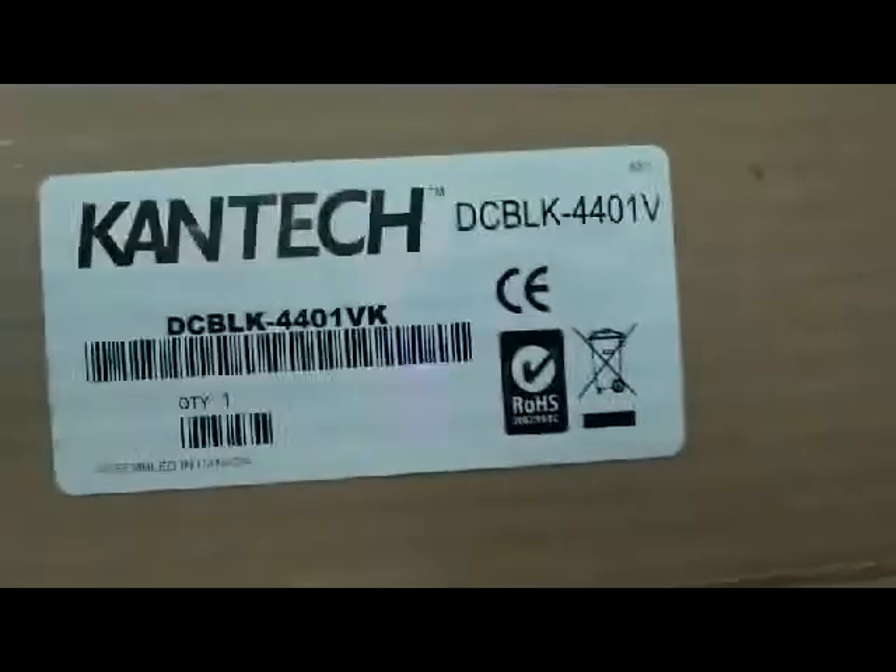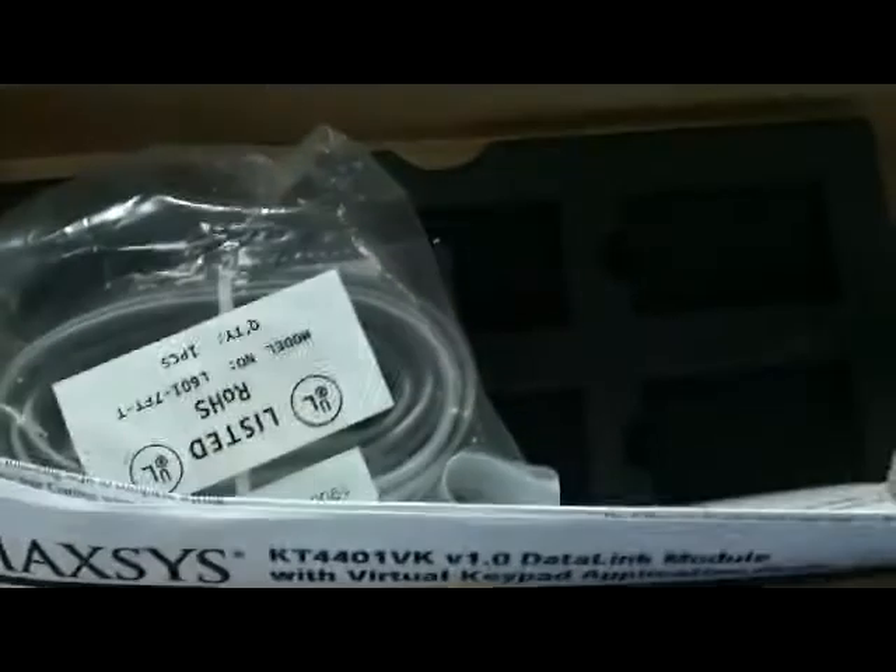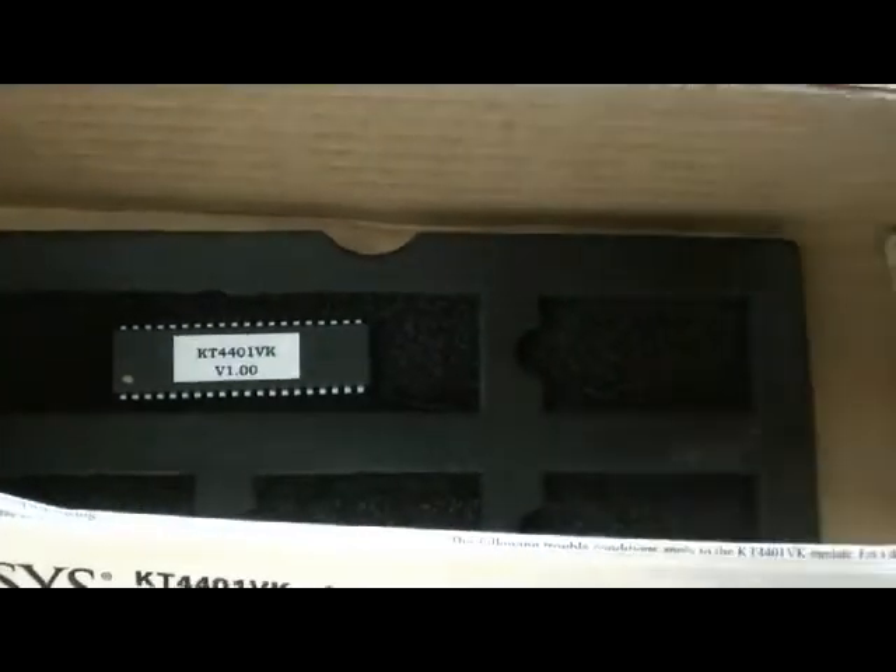It may happen that you already have the KT-4401. If that's the case, you will need to verify the EPROM on that module. In case you don't have the right one, you can order the proper EPROM from Kantech — as you can see, they will send you the EPROM itself and the RS-232 cable.